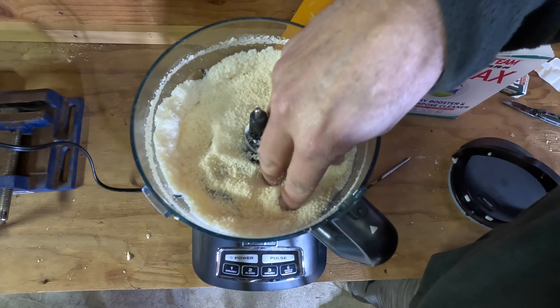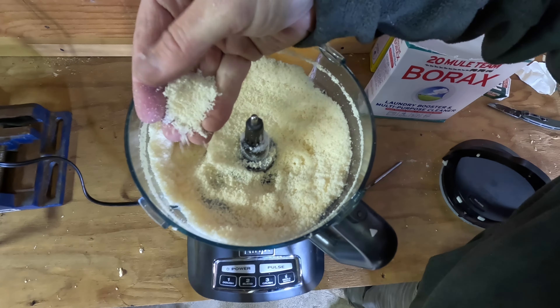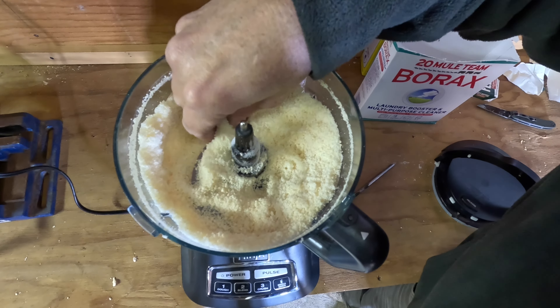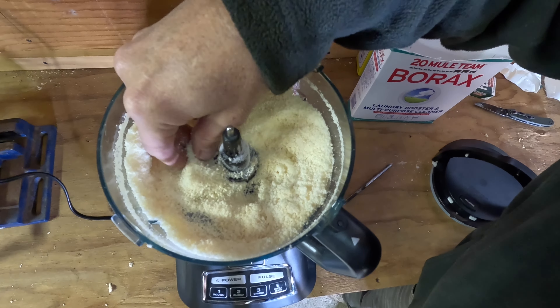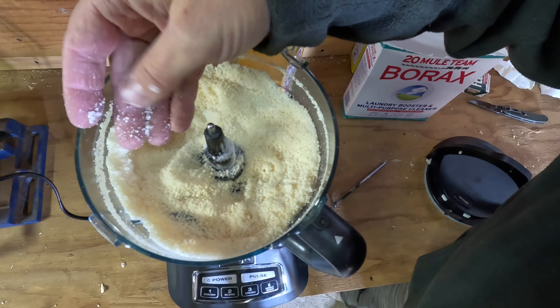The blending process is done and as you can see, we have our soap ground down to a nice powdery consistency — kind of like parmesan cheese.